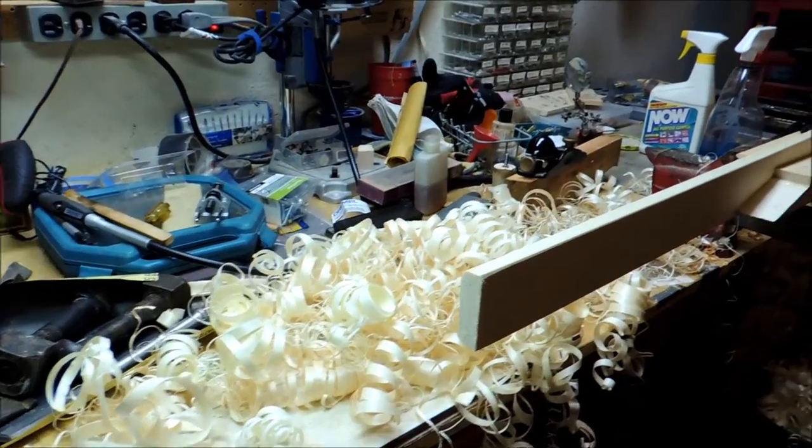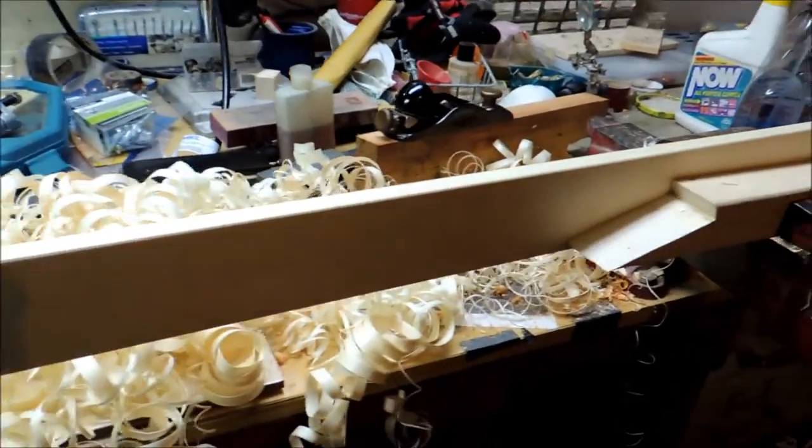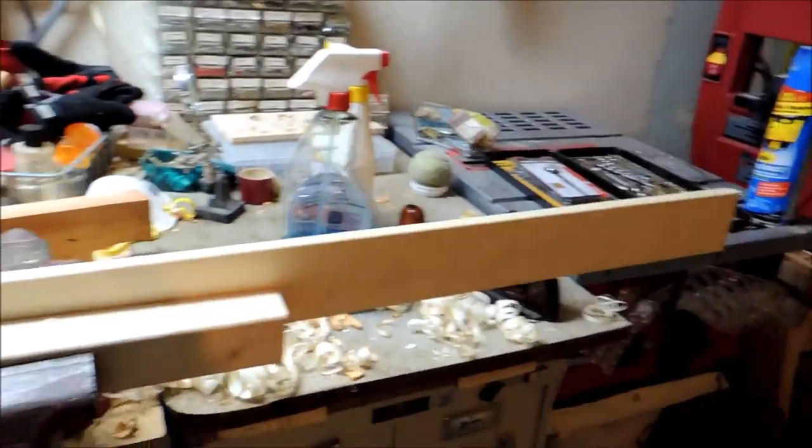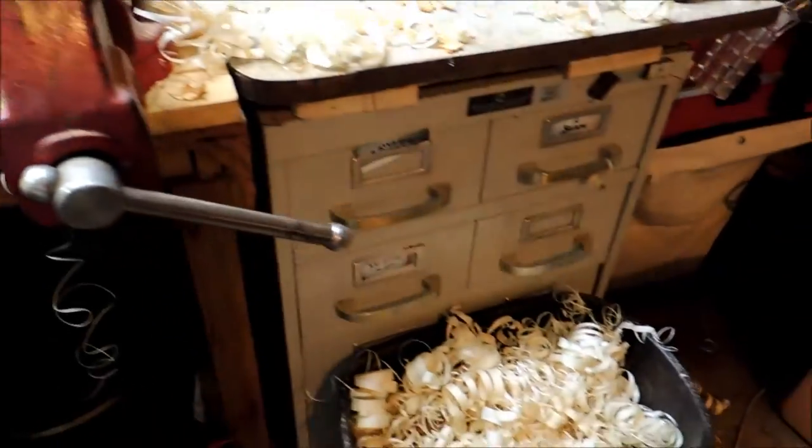I'm rebuilding an old park bench that had all the slats rotted away, so I'll use my little block planer there to smooth out the corners.